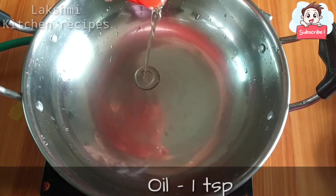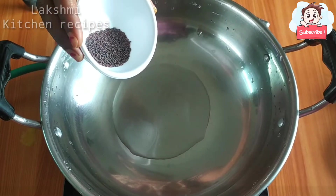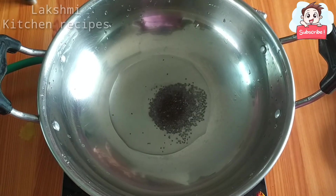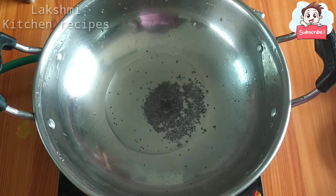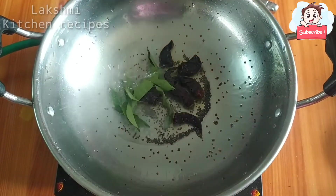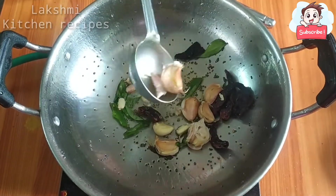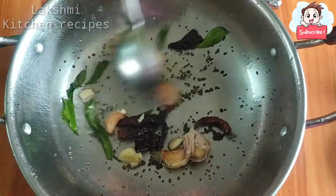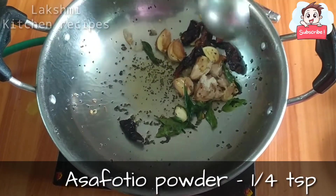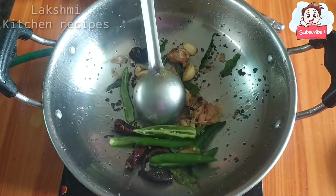Add 1 teaspoon of oil. Add 2 teaspoons of oil. Add a little water and 1 teaspoon of salt.